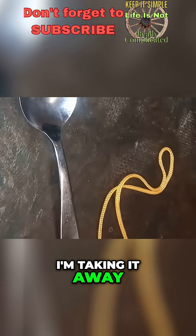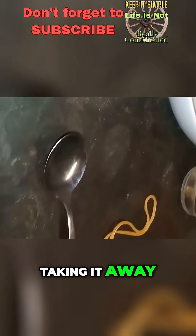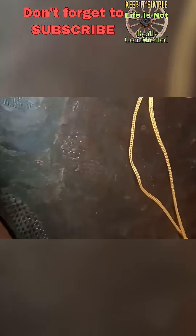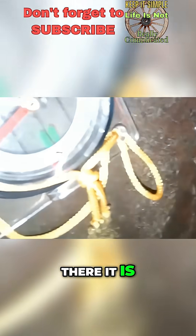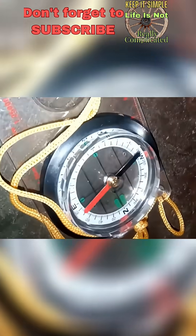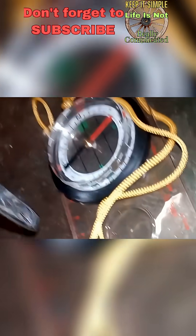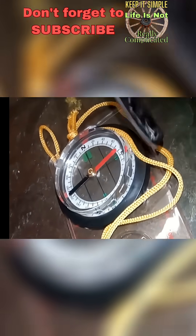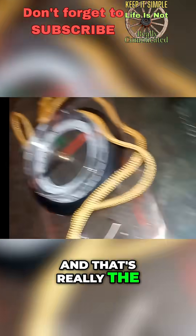I'm taking it away, getting it higher. My hand — and I'm going to see what happens now. It's still magnetised. And that's really the point I wanted to make. Thank you.